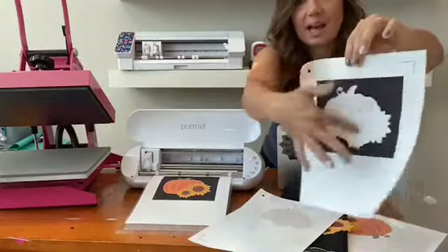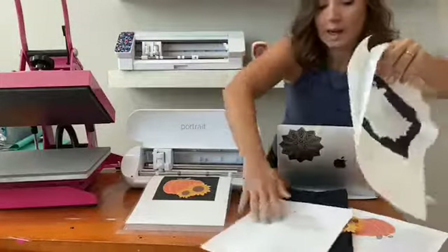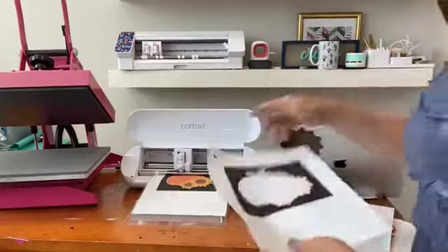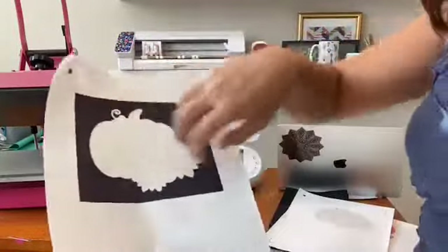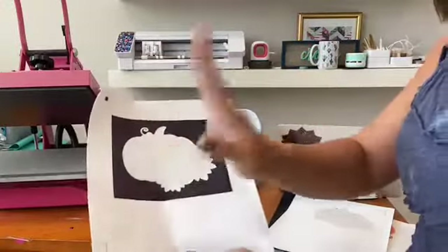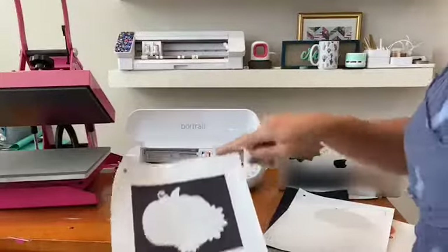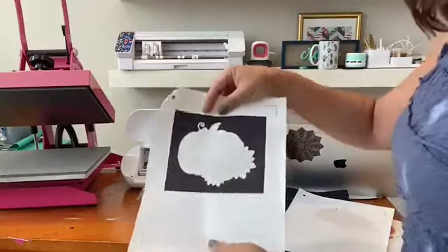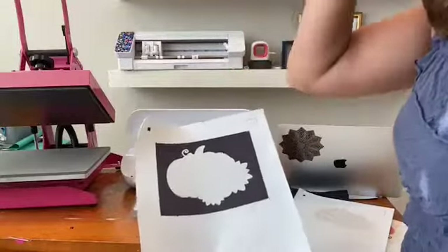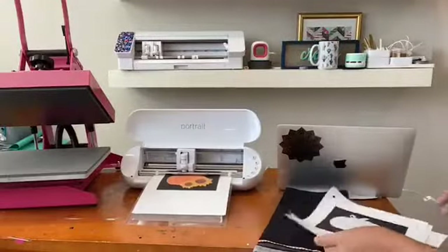I'm going to end up with the design and peel it up like a sticker. Now, one thing you need to be aware of: if you have a decal that's in multiple pieces — like text — I would suggest doing it in HTV instead of printable like this. But if you do have multiple pieces, you're going to need some kind of a mask or transfer sheet to pick it up. You can use an old transfer sheet from your Cricut EasyWeed, something like that.